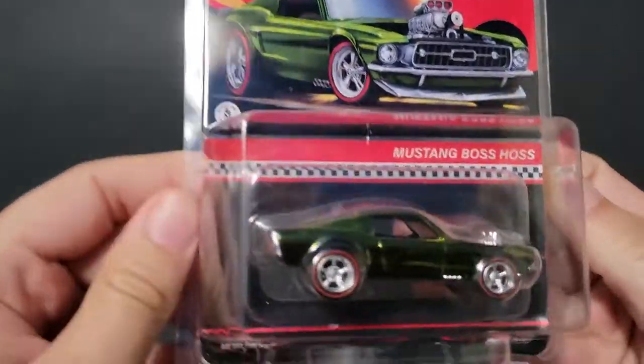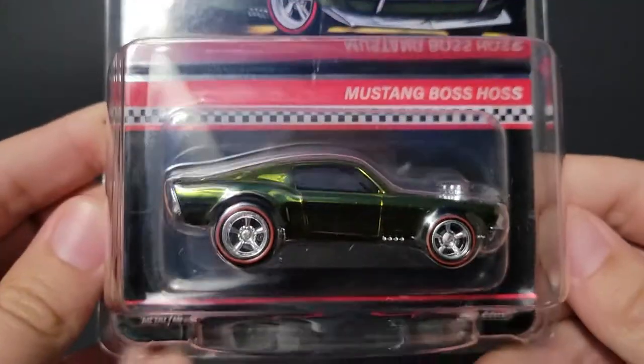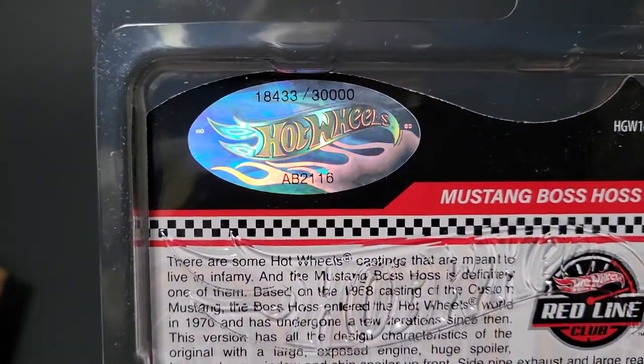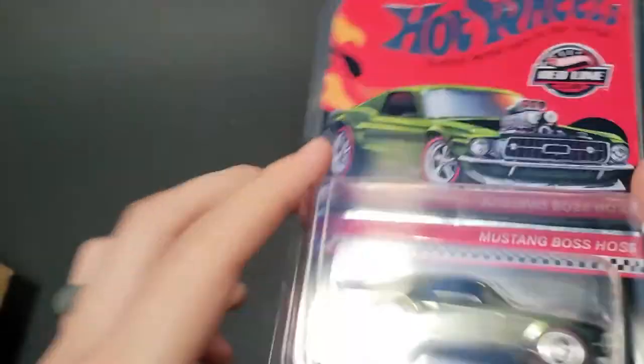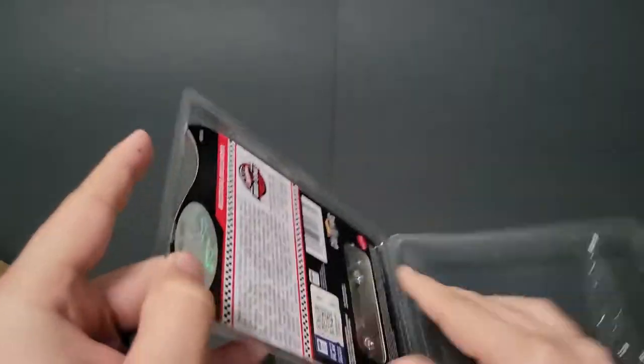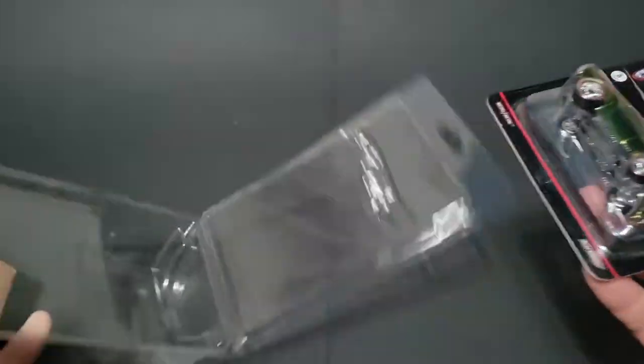Sure enough, it is the RLC Boss Mustang — Boss Haas. This thing is pretty cool. It is numbered — it's 30,000 total. I got number 18,433. But I'm going to open it because that's what I do for you guys. There are some things I don't open, but this thing is just too cool, so I am going to open it.